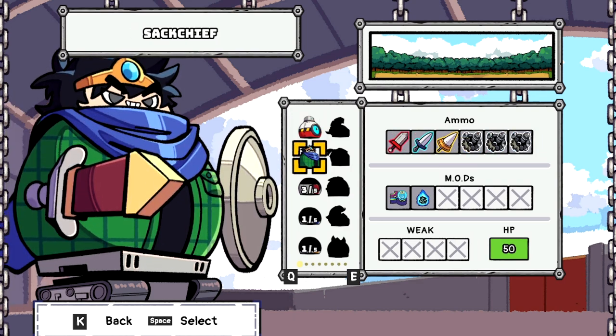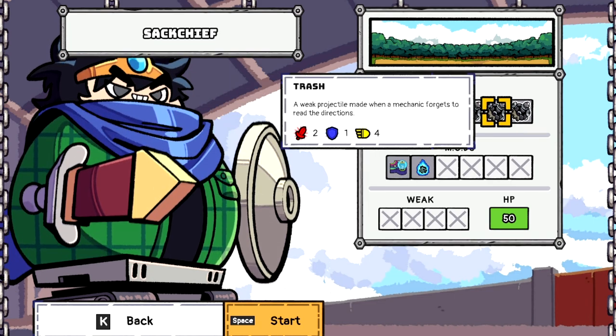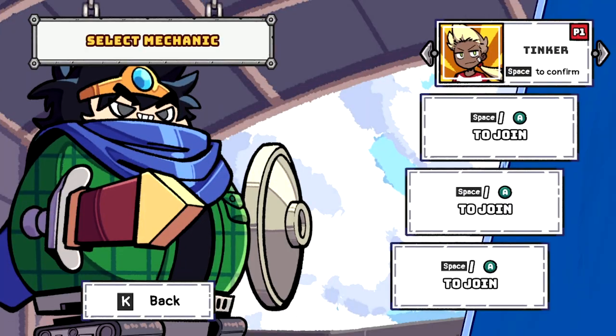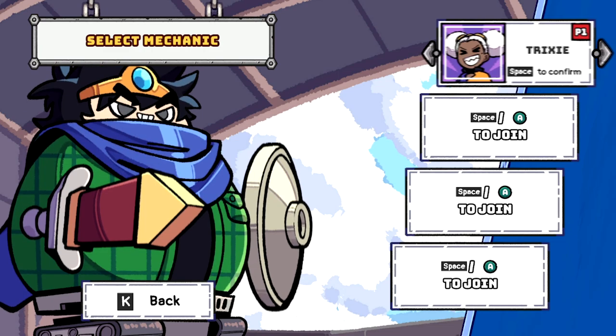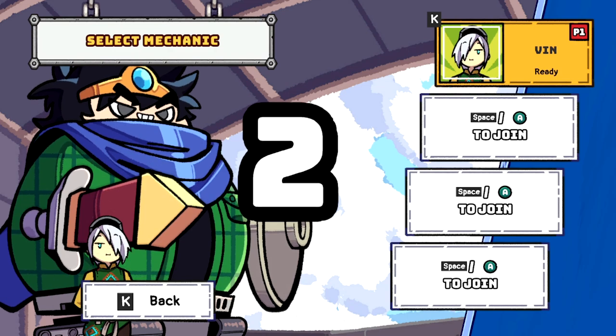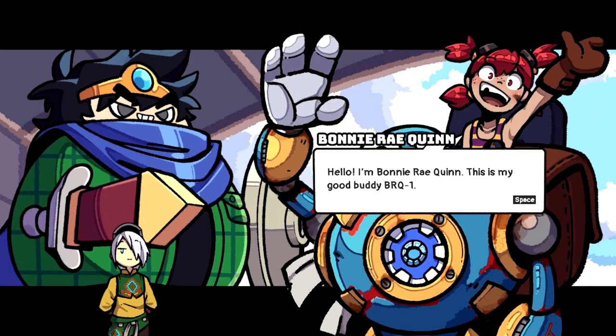Look at that — granny looks like he's about to kick some ass! We'll take this gig. You can choose your character, and it's also multiplayer — there's co-op multiplayer, so somebody else could join the other three slots. I like playing as Vin; his expression just looks like he doesn't give a crap about anything. Alright, here's Bonnie Ray Quinn and her buddy BRQ.